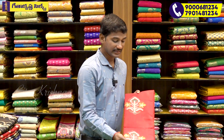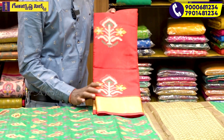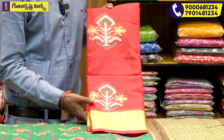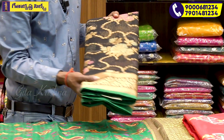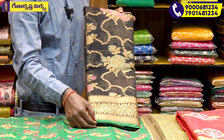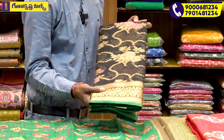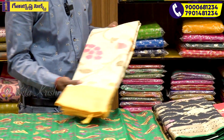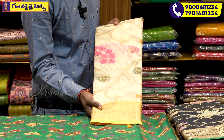This is the matte black color combination based on the self combination. The green color is a touch-up border. This is the flower in the top of the broket. This is also a classic look. We also have a hot white color combination.